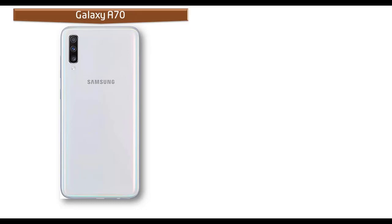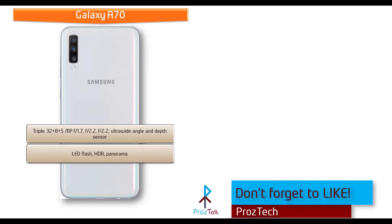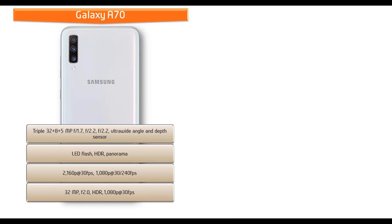About the camera, the Samsung Galaxy A70 comes with a triple camera setup of 32 + 8 + 5 megapixels with apertures of f/1.7, f/2.2, and f/2.2, featuring ultra wide angle and depth sensor. It shoots full HD videos at 30 fps, HD videos at 30 or 240 fps, and is equipped with a 32-megapixel front camera with f/2.0 aperture, HDR, and 1080p recording at 30 fps.